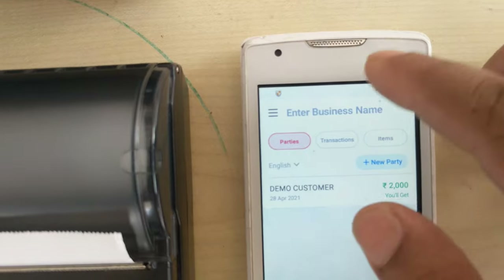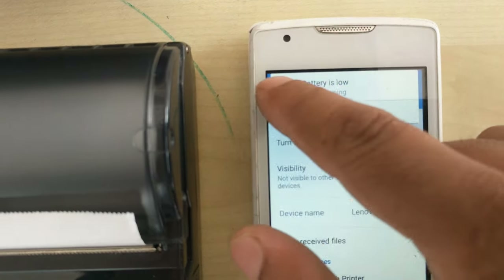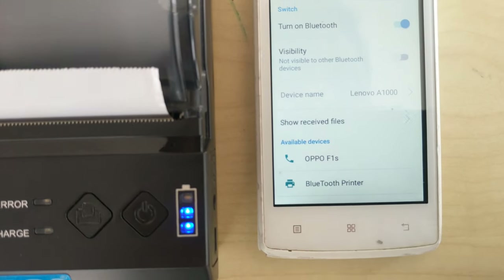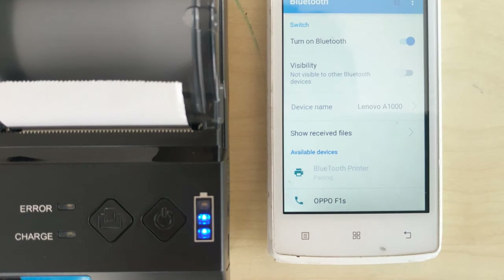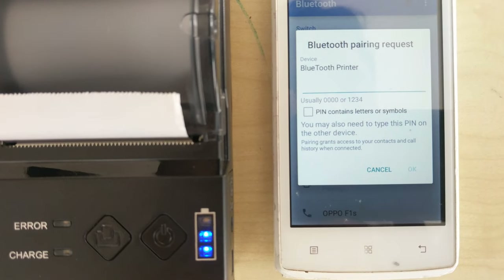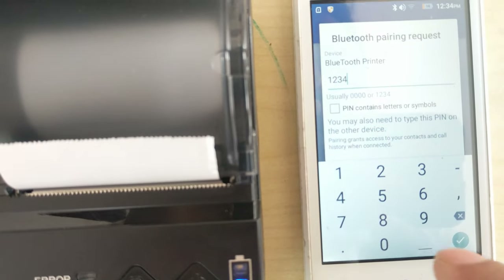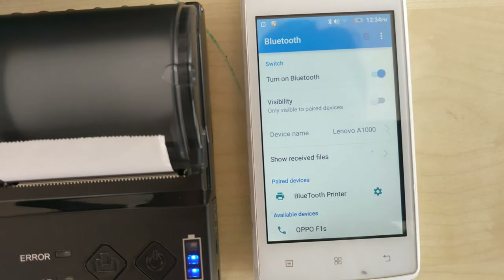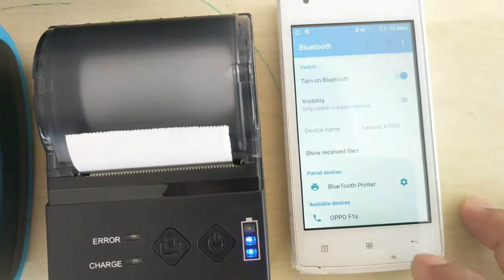Now go to the Bluetooth settings of our mobile. Here we can see the Bluetooth printer because I have switched on the printer. Just enter the default password: 1234. Press OK. Now the printer has been connected with the mobile device.